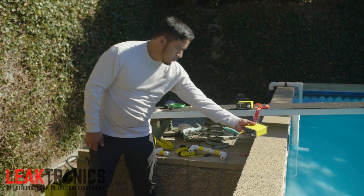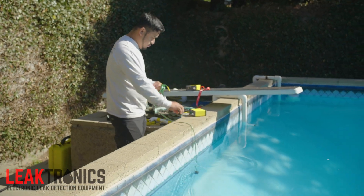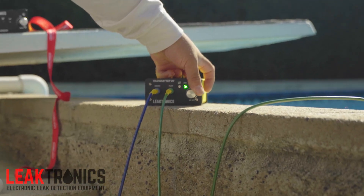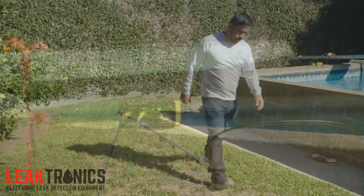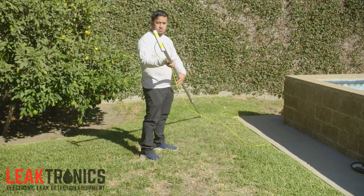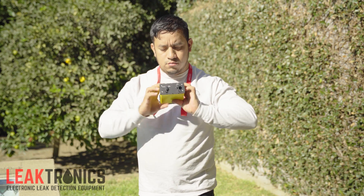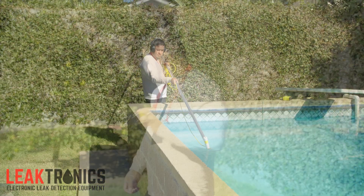Next, we're going to take our transducer — no longer a floated transducer, this is a weighted transducer — and we're going to plug it into the float side of the transducer on the transmitter itself. When we start, we start with our potentiometer halfway. So you want your sensitivity halfway up. Here is our actual floor probe that we're going to start using. We hang our receiver over our neck so that we're completely hands-free, and we plug the plug in.